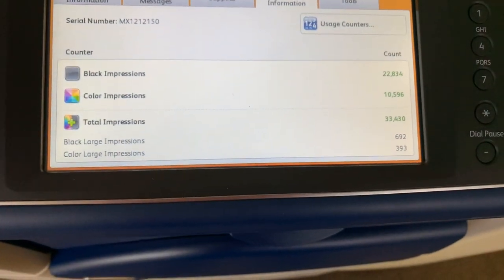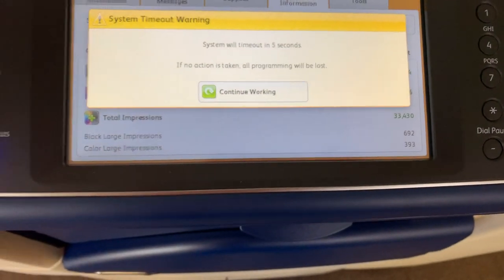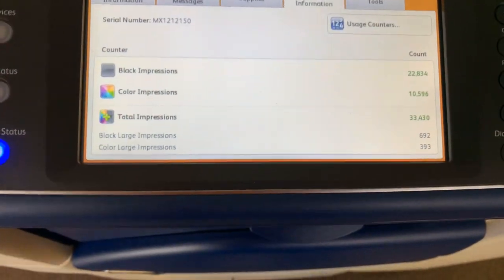The meter on this machine reads 22,000 total black and white copies and 10,000 total color copies, as you can see here on our counter.